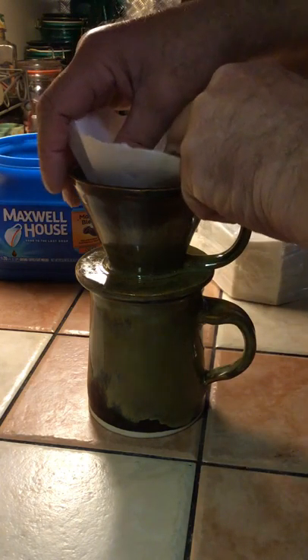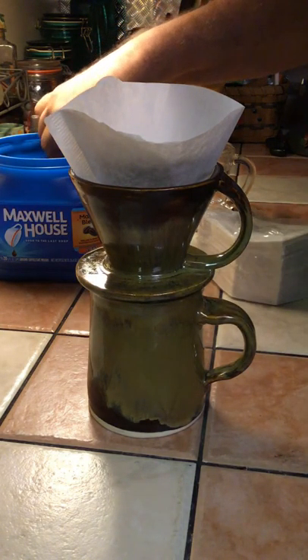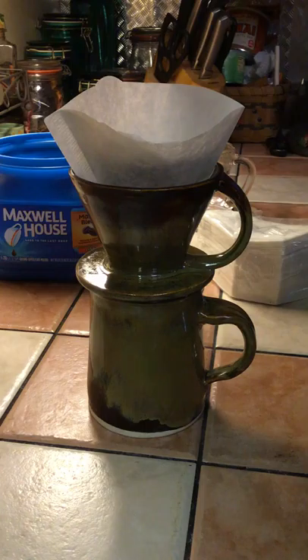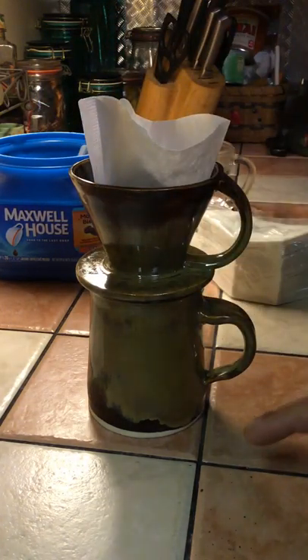I use one scoop of coffee — I have a pre-measured scooper. You may have to figure that out on your own. One scoop of coffee goes into the filter.